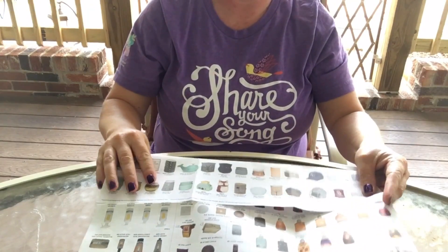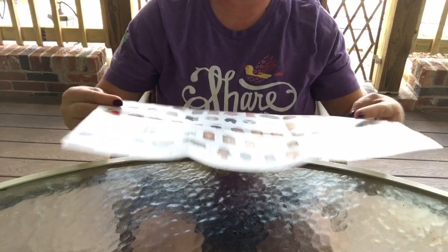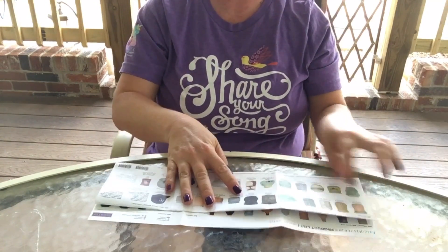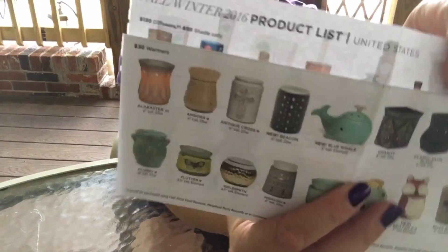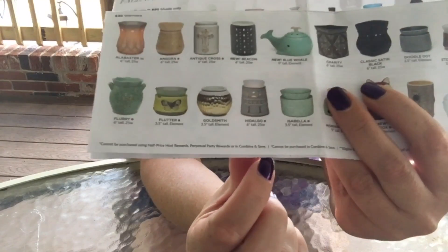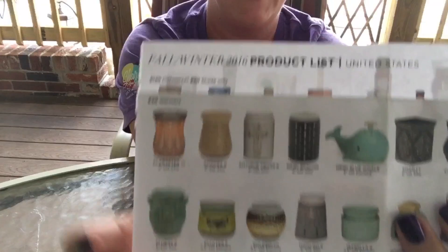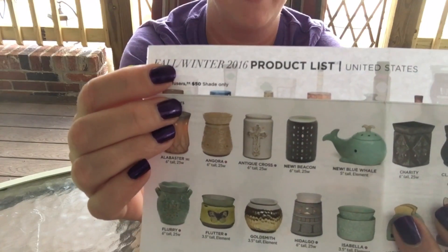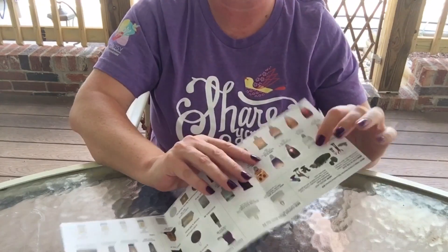Now that I've gotten that done, I'm going to flip it over and fold it again basically the exact same size. The second fold is going to come up just on the dotted line underneath the Goldsmith, and that's going to leave the fall and winter 2016 showing right there.